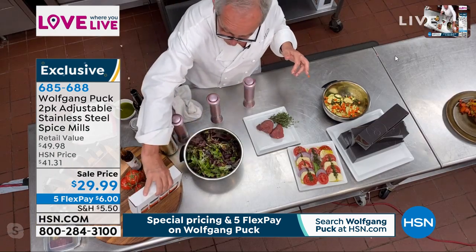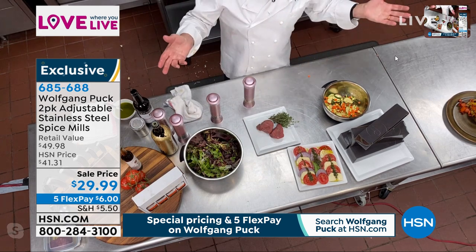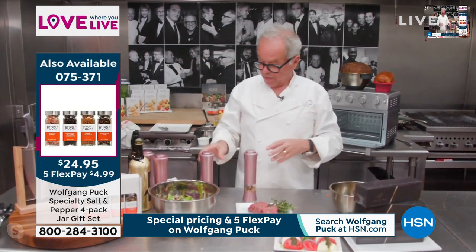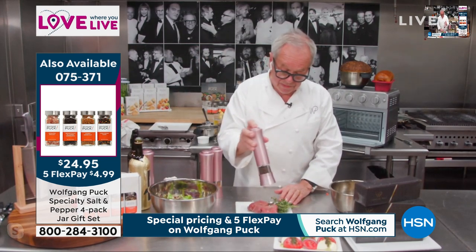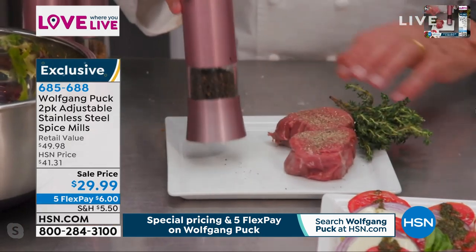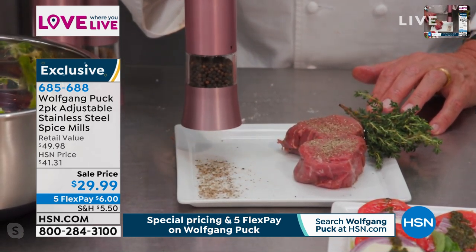Let's continue — we do the filet. Look at that, here it's coarser. I'm going to show you what it does. Look at that — see that? That's where the flavor is.